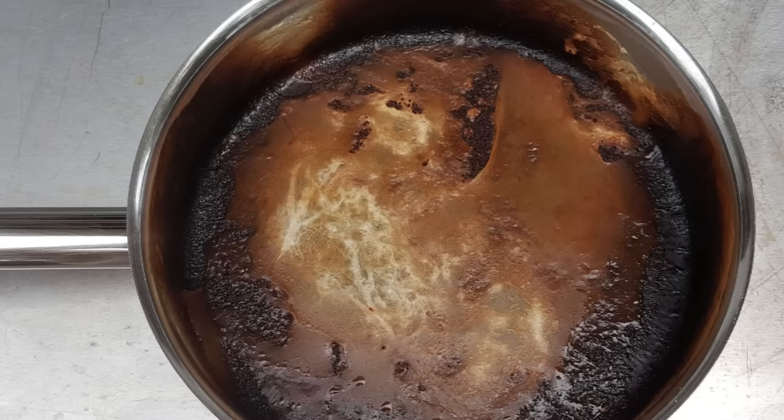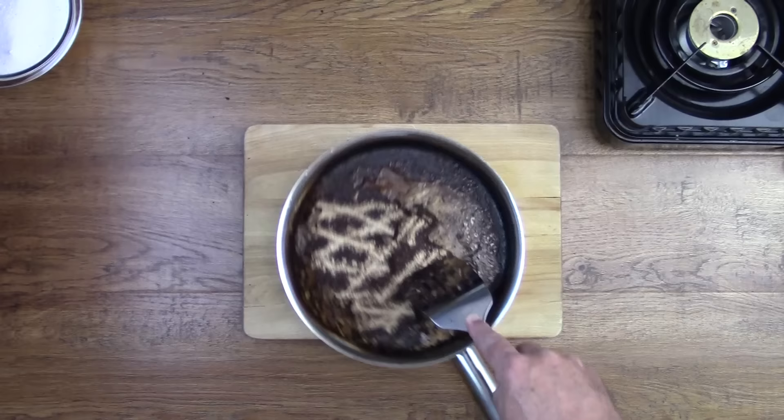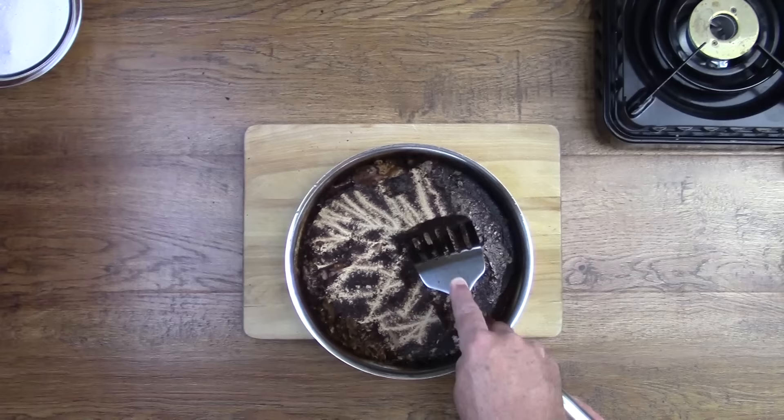As you can see, this pan is pretty filthy. So the first thing we want to do is scrape off as much of this crud as we can to give our cleaner a fighting chance.